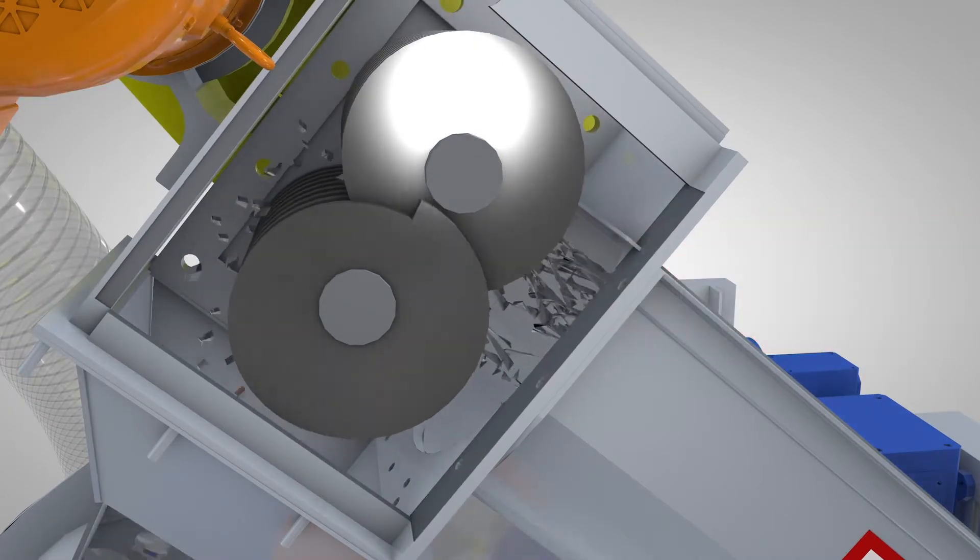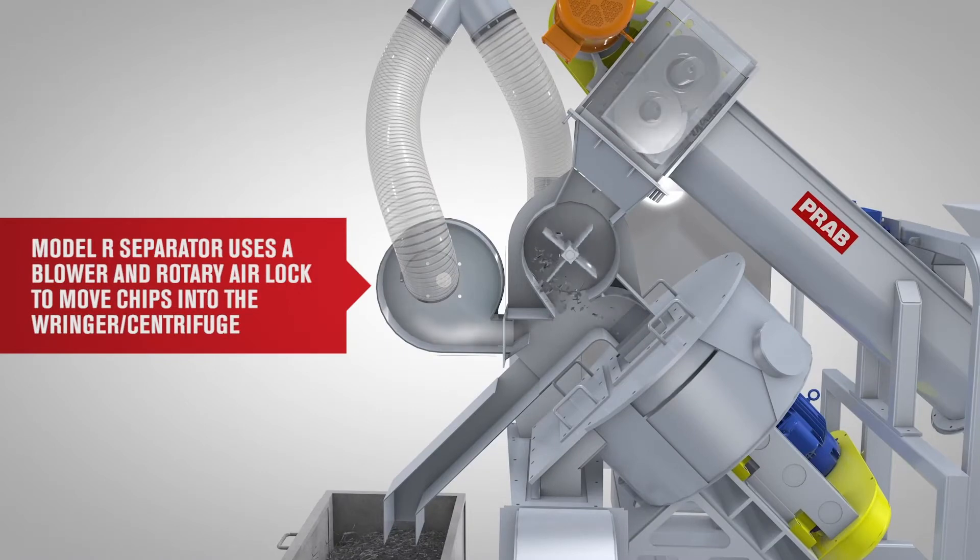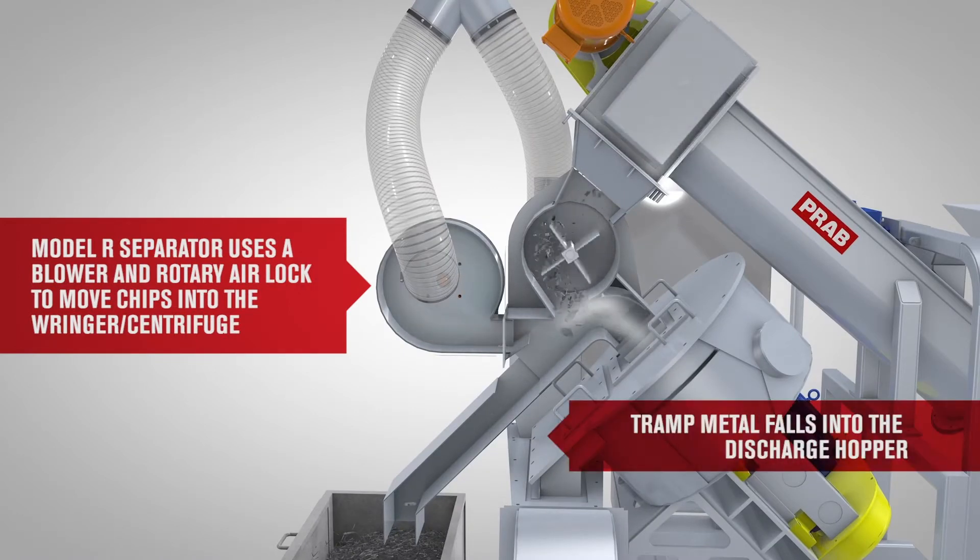Material then flows through the tramp metal separator, removing occasional solids. Chips are blown into the system's continuous ringer, and tramp metal falls into a separate hopper.